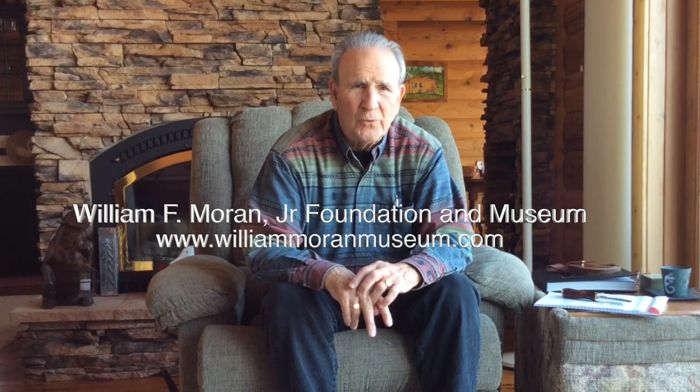Hi, I'm Jay Hendrickson. For those who don't know me, I'm a master bladesmith — an ABS master bladesmith — and I'm also on the board of directors of the American Bladesmith Society. I'm a founding member of the Moran Foundation and a life member of TUM.